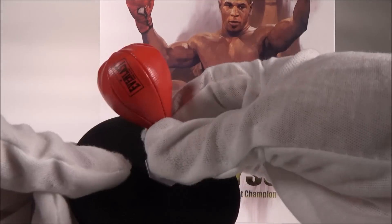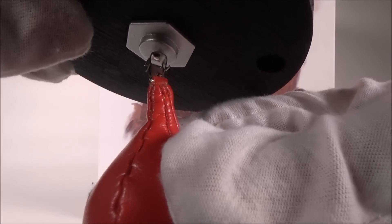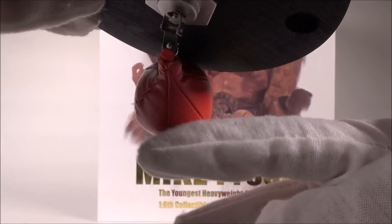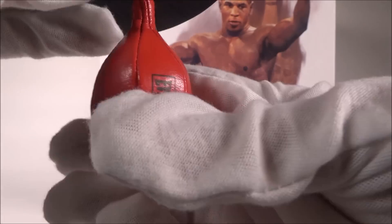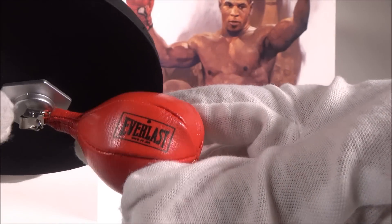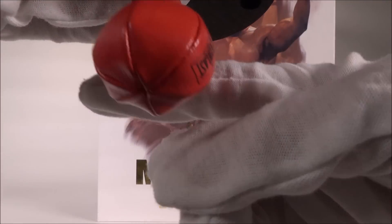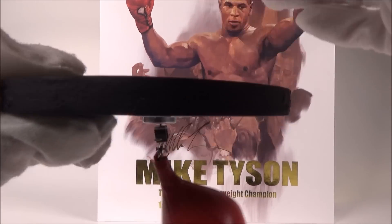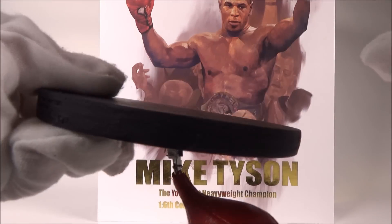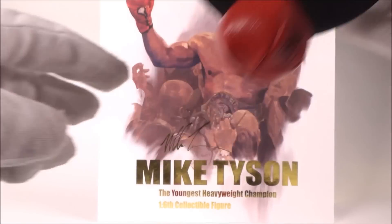You get a speedball which is on a hinge that can move around in all types of directions. It feels like leather and has Everlast imprinted on it — it looks amazing. The base is actually proper wood; you can feel it and hear it by knocking on it. It's solid wood, not hollow.